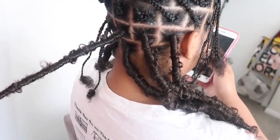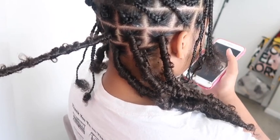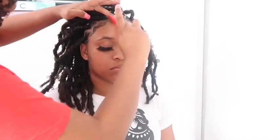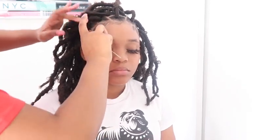I'm about to get to the styling portion. I just wanted to add this in because I thought it would be cute and fun to do. First I need to do her edges. I took Style Factor Edge Booster — I love this edge control, it is a lifesaver, it is everything and more. You see me just swooping her edges, and then I'm going to start styling it. I'm doing a half up half down with buns and another one with some little bangs.